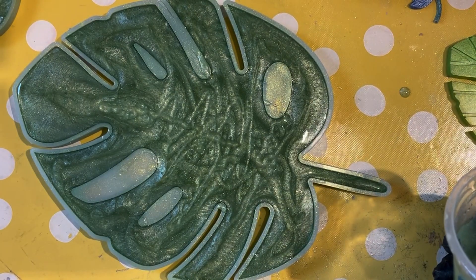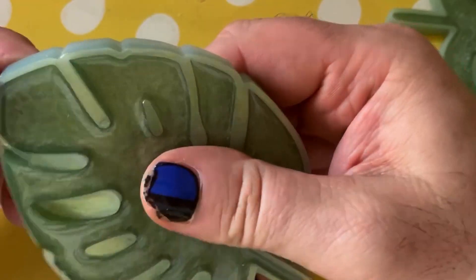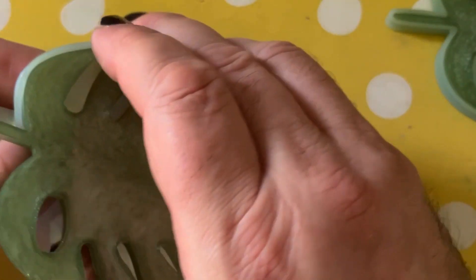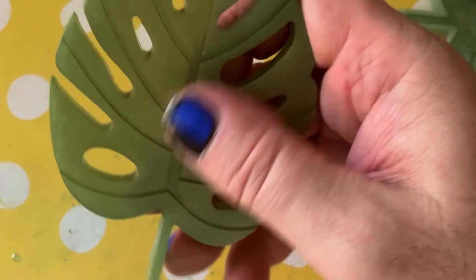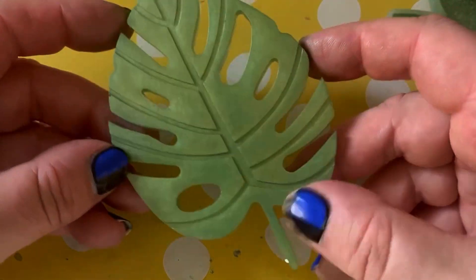Mica powder you can wash out of clothes, but resin you can't. So this is the following day. Wayne is happy to demould without gloves, as am I, because this is not tacky — it's dry to the touch. It's slightly bendable still, but it is dry to the touch.